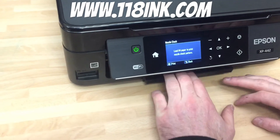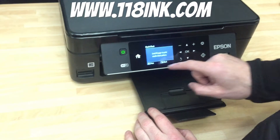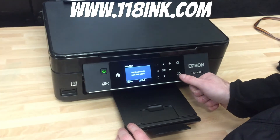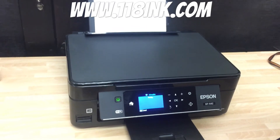It's asking us to load paper in to print, so we have paper in. Then it's asking us to print — press this little button. So we press that one, and that will run through a nozzle check.